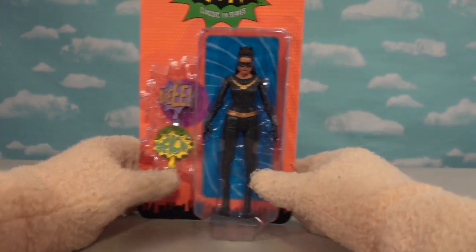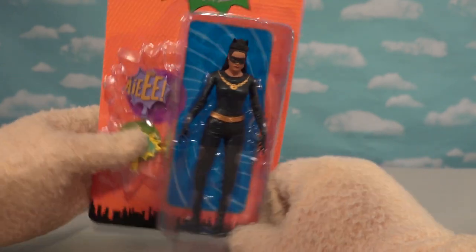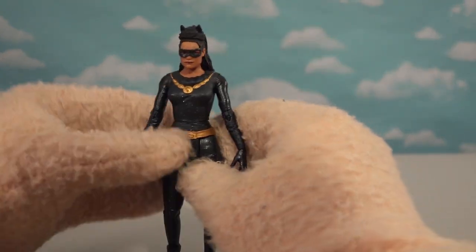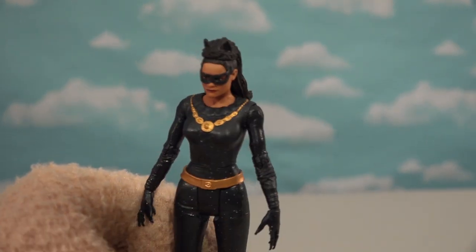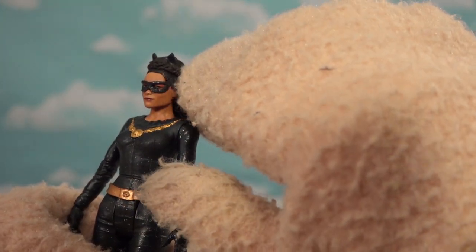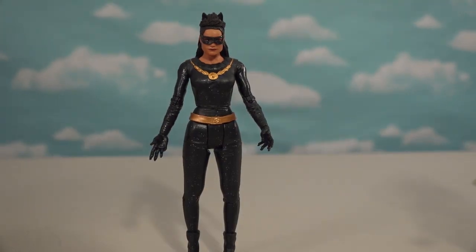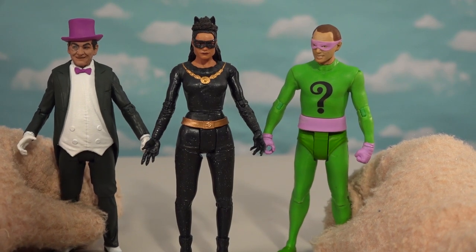And then, of course, that brings us to the last Series 2 character — good ol' Catwoman! This isn't the Julie Newmar one; this is the other Catwoman that came later. Not really sure why they opted for this one, but it probably looks more like the movie version that just came out. She's got the cool necklace around her neck, the iconic ears and mask, and the body frame looks just like her. Once you put them all side by side, there's the Series 2 complete set!